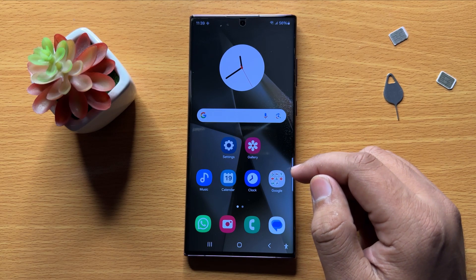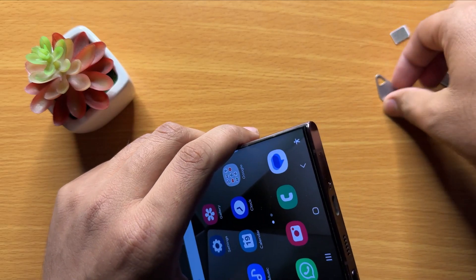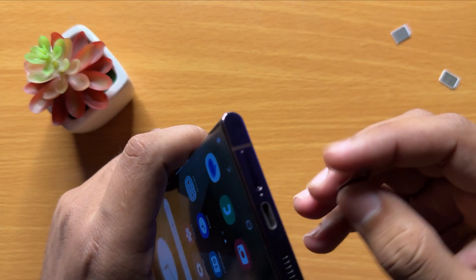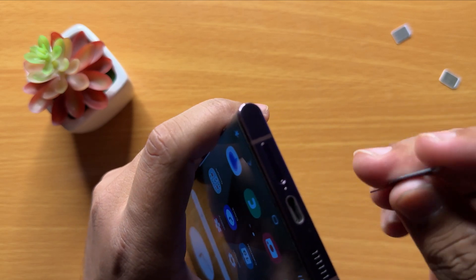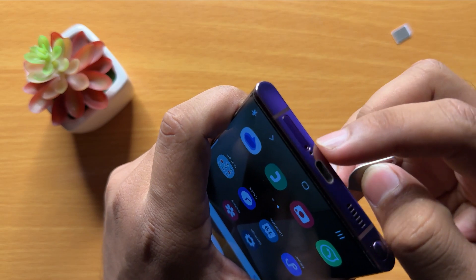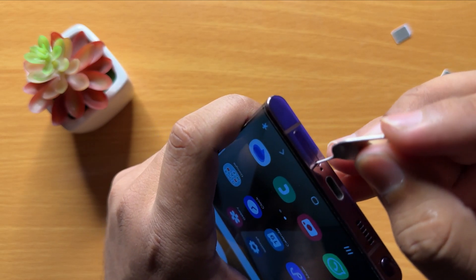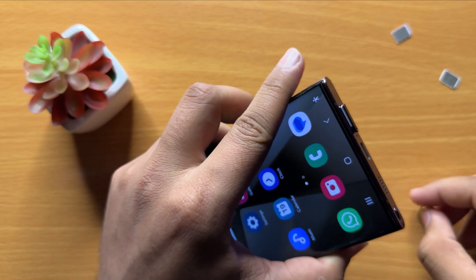To insert the SIM cards, first take this tool. At the bottom of your mobile you will see two holes — put this object in the second hole and press it gently, and then the SIM tray will come out.